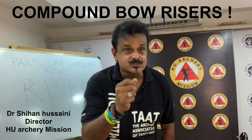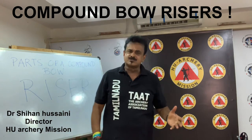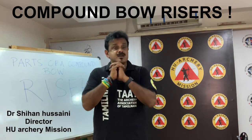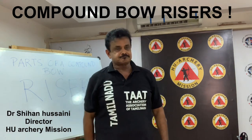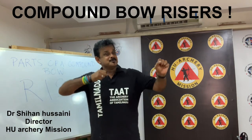A good riser is light, comfortable to grip and hold, has good balance, is stable, has good geometry, does not vibrate too much, and provides the necessary pockets, bushings, and parts to attach the necessary accessories. In addition to that, you would want a riser that looks good. The compound bow's early risers had wood, plastic, or molded grips that were so massive they filled even large hands.